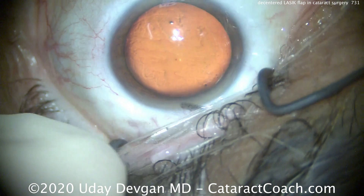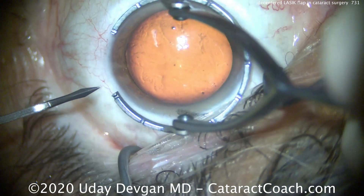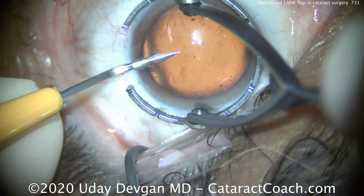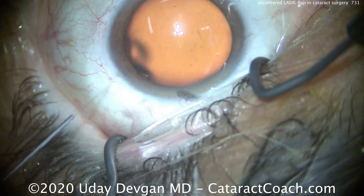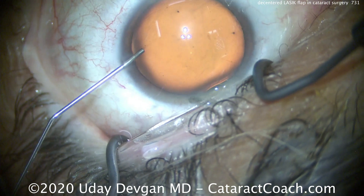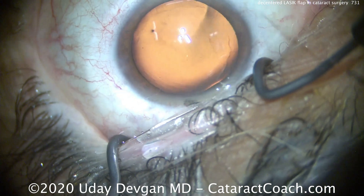So we're sitting superior. We're going to make a small paracentesis very carefully to avoid the LASIK flap edge right at the limbus — and that looks good. This eye, the ablation luckily was reasonably centered, and that's helped a lot. But the patient still has some degree of irregularity in the astigmatism.